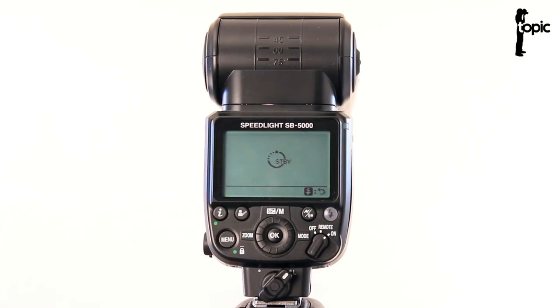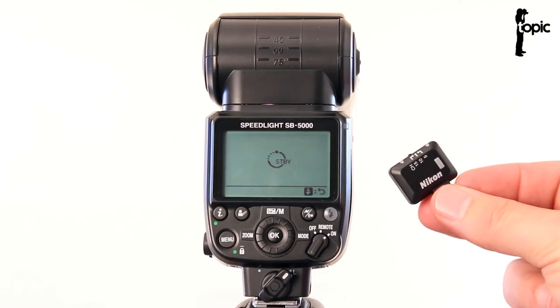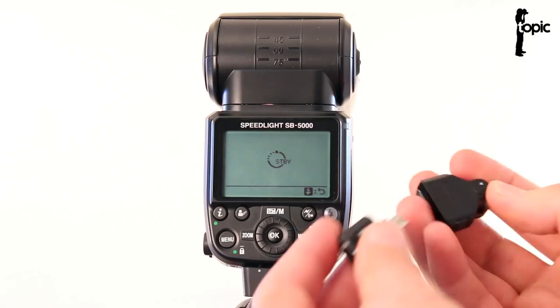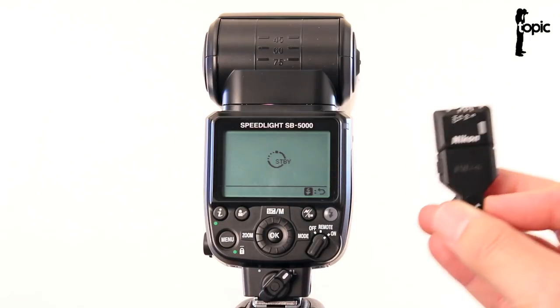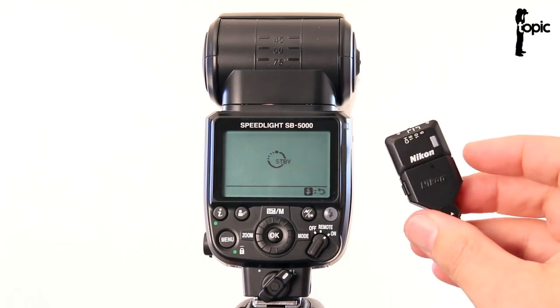Unlike Canon, which has radio triggers built into the flashes, to get this working on Nikon you're going to need an extra little camera attachment. What you're going to need is this little WR-R10 transceiver module, and unfortunately you're also going to need a 10-pin adapter. Basically this one just plugs in there and then you can attach this little module to the 10-pin connector on your D4, D5, D500, D810, etc.